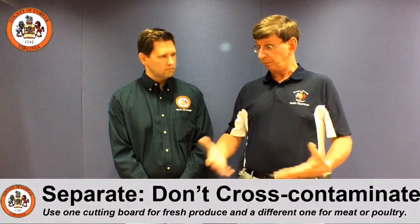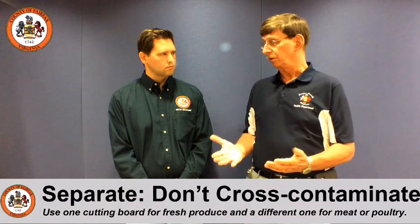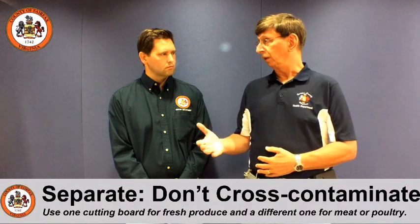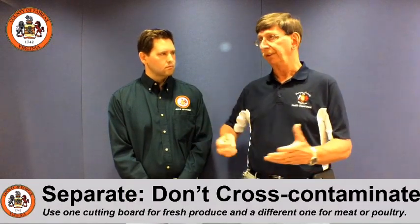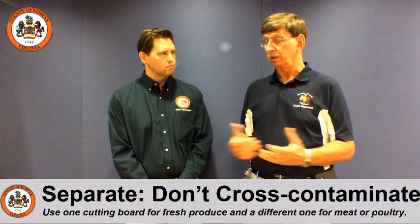Once we get ready to really prepare the food, we talk about separate. We want folks to keep their raw meats particularly separate from vegetables and fruits that they might be putting in the kids' lunches. So maybe use separate cutting boards to do your preparation.